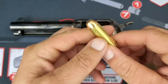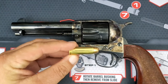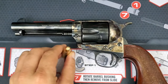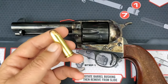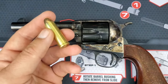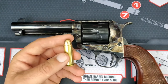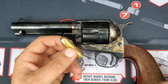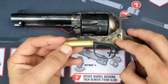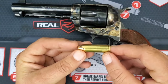Right here is my hand load. This is what .45 Colt is. Sometimes you'll hear it as .45 Long Colt, but this is .45 Colt. These are just longer than .45 ACP and .45 Auto. When they developed the .45 ACP and .45 Auto, they just needed something shorter that could feed better through a magazine in a semi-auto.